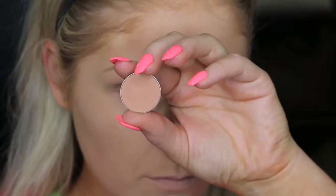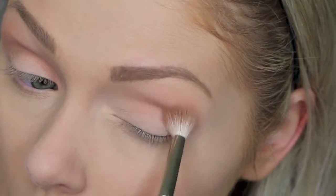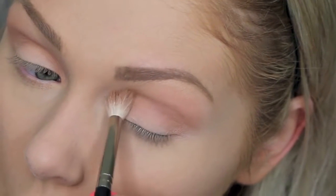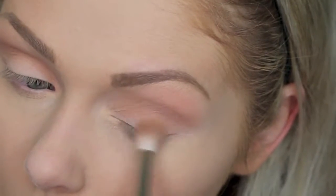Now to start the eye look, I'm using Makeup Geek's Beaches and Cream and this large fluffy E6 blending brush from Mojo Beauty, just applying this to my crease as a transition color. We are going to be going in with pretty dark eyeshadow colors, so you want to make sure that you do put down a transition color to make it easier.